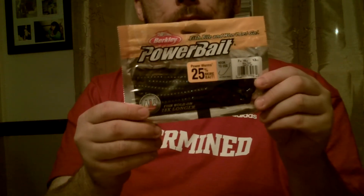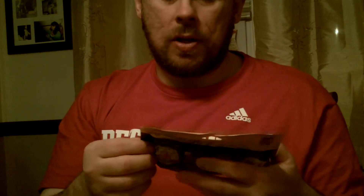I'm going to use the Power Bait Worms — the 7-inch, 13-count blue fleck. And the Motor Wheel color. I heard a lot about this color and it looked really, really cool.